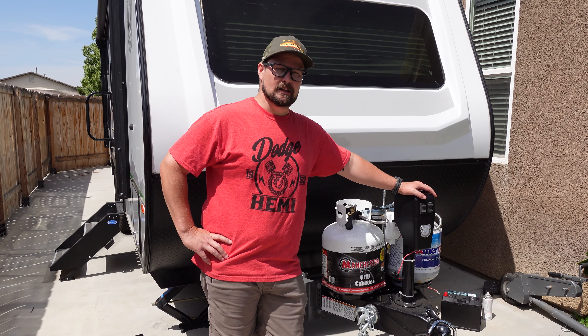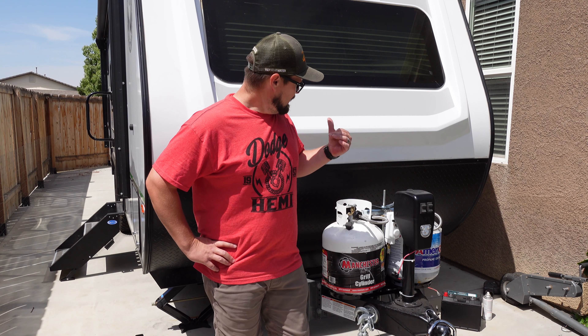We just got finished doing the dual propane tank conversion and now we're going to do the dual battery box conversion.